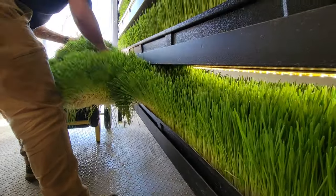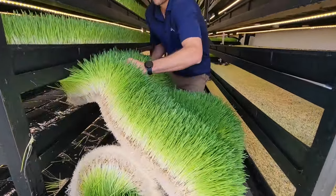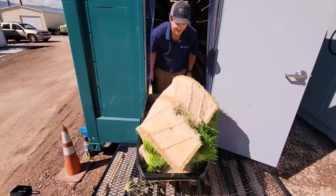Remember, this is soil-free growing, but what's really cool is the roots naturally bind together to create a mat that makes it especially easy to harvest. The entire mat of fodder — roots and all — is edible and highly nutritious.